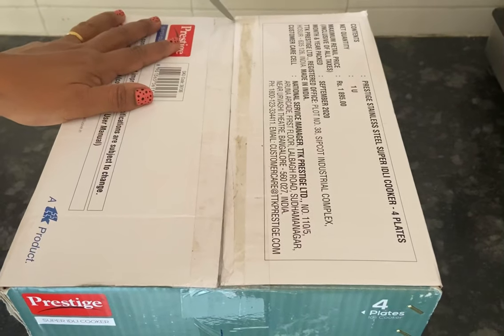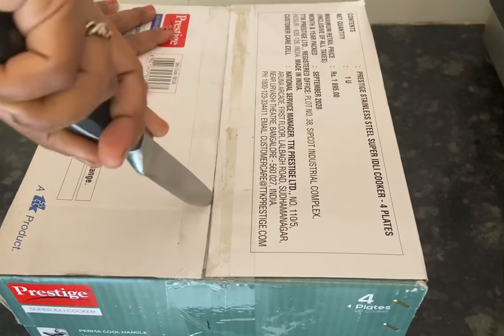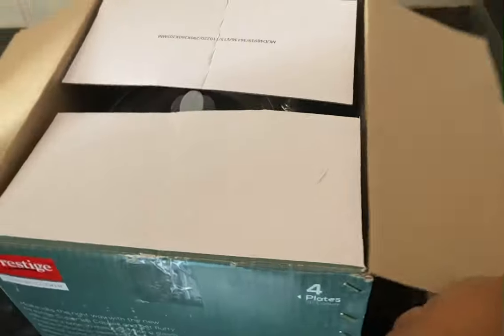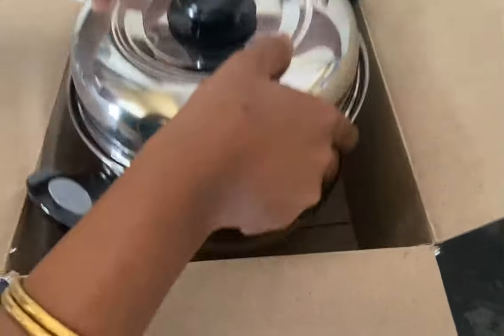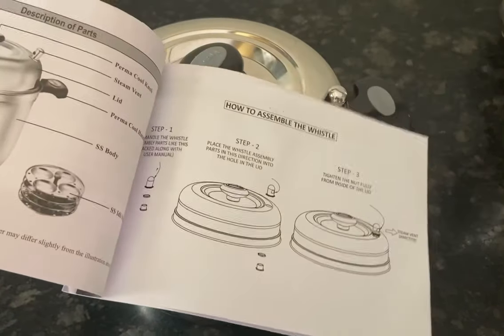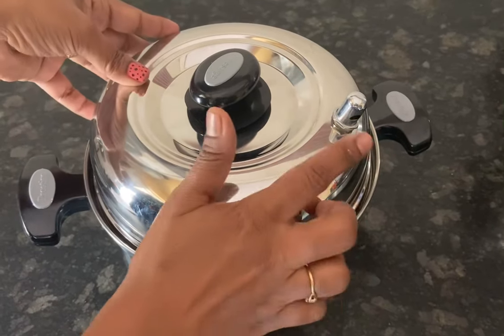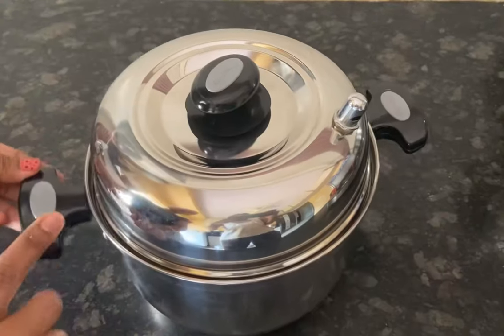This product is also available online at Amazon and Flipkart, and I will share a link of the product in the description box. This is the stainless steel idli cooker from Prestige, along with the manual and warranty card. It has got one year warranty, a steam vent, and heat resistant knobs and handle.